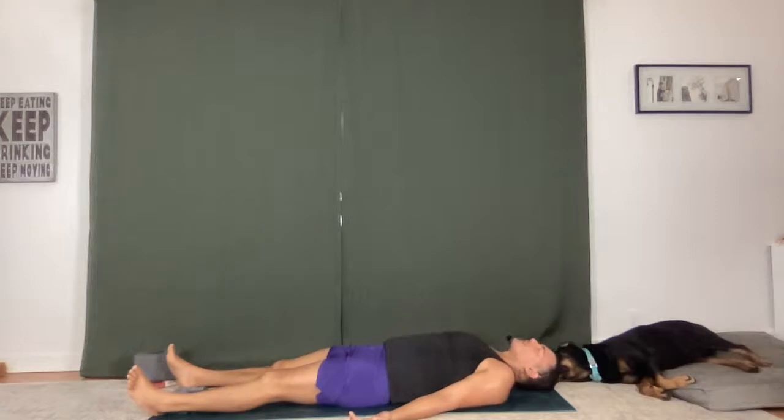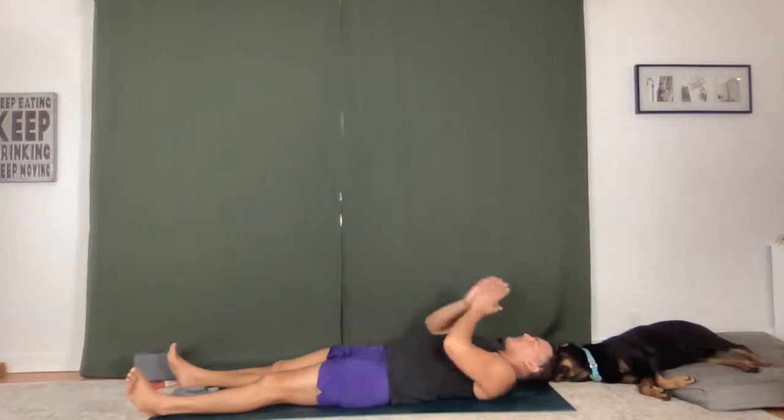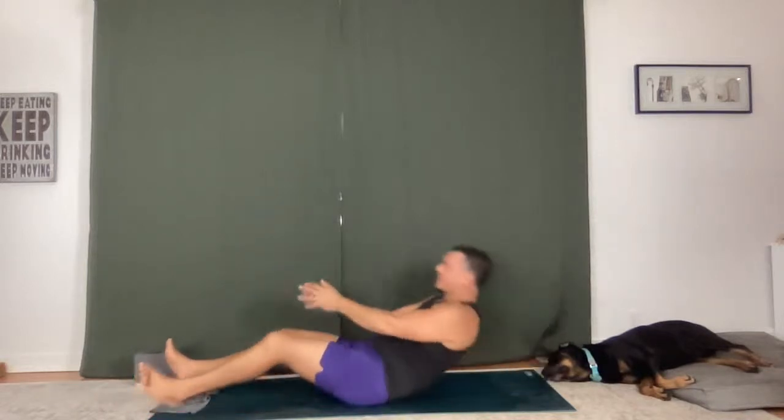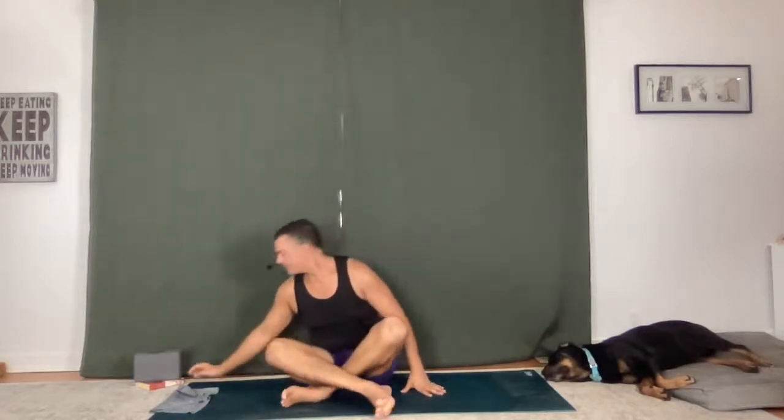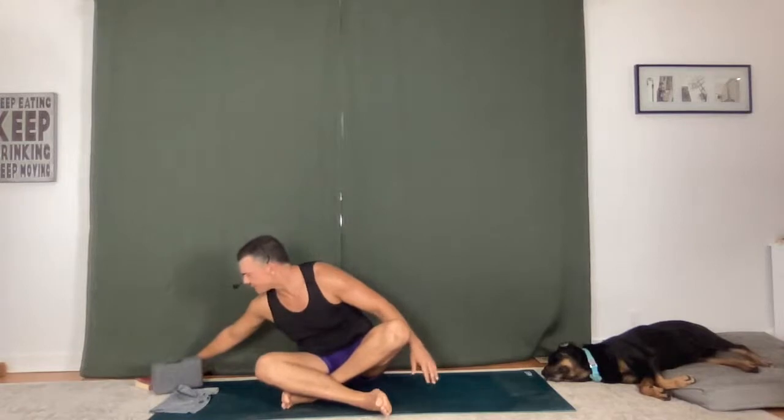Let yourself land. Maybe tapping into the sound of the snoring Rottweiler can help to relax you — he's pretty relaxed right now. Just allow your body to rest. Good work. It's a little bit more challenging than sometimes — that's okay. Challenge is good. I will read from Journey to the Heart today.